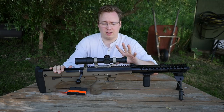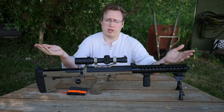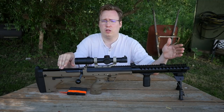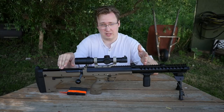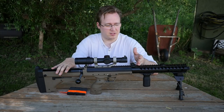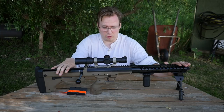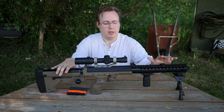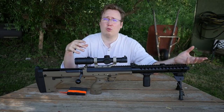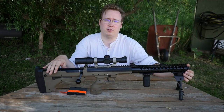The Desert Tech SRS in its real guise comes in a couple of lengths: a 16-inch barrel, a 22, a 26, and also an 18. In the airsoft variant they have the 16, this is the 22, and then they have a 26. They also have corresponding matching cans for the different calibers as well as different end pieces for the different calibers.